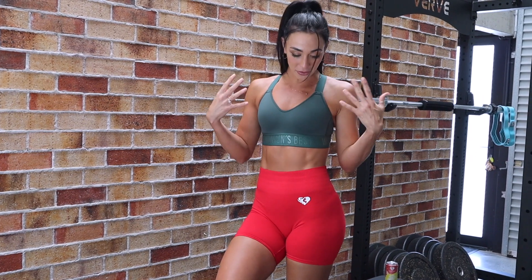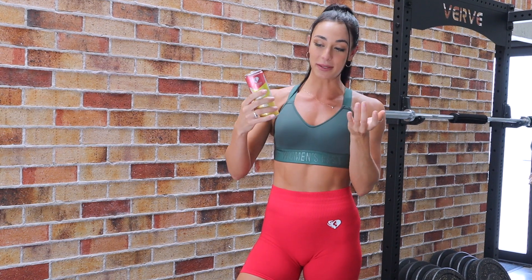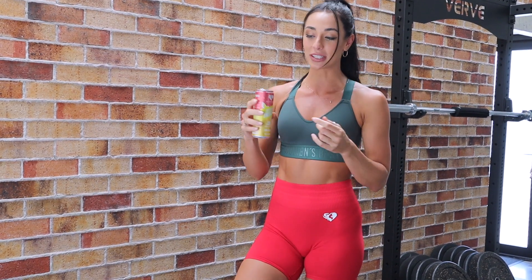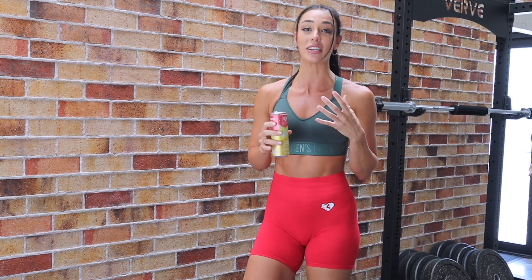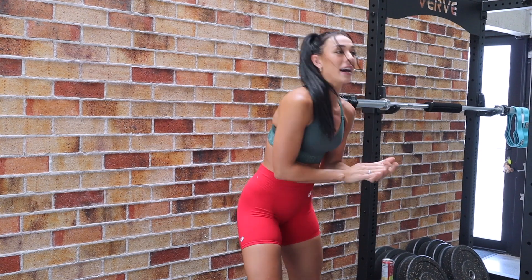Hey everyone, welcome back to my YouTube channel! Today in celebration of the silly season, I'm bringing you a 12 Days of Christmas workout. I am in full Women's Best today — green and red, obviously Christmas. This workout is going to be pretty intense, so I am sipping on the Women's Best energy drink, which is zero sugar, delicious, and doesn't make you feel sick before a workout.